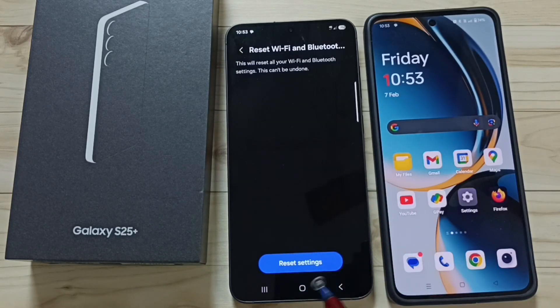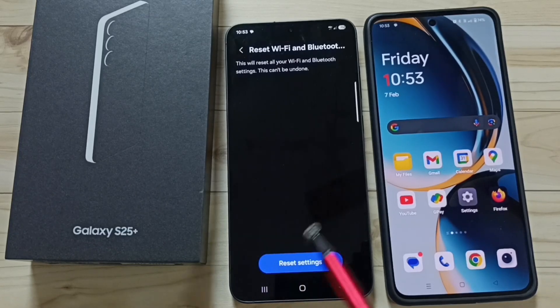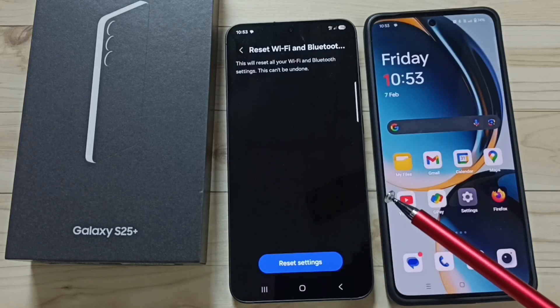Tap on the reset settings button. You will see the message: Wi-Fi and Bluetooth settings reset. This reset operation is safe — it will not delete any data from your phone.